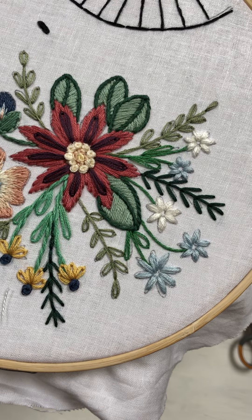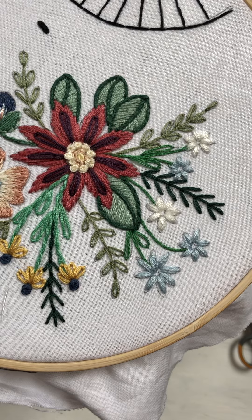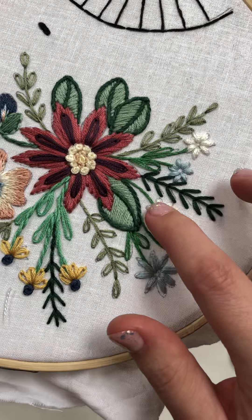Hello, hello. Happy Thursday. So today we're going to do French knots in the middle of these little babies.